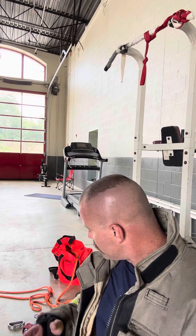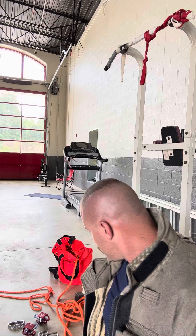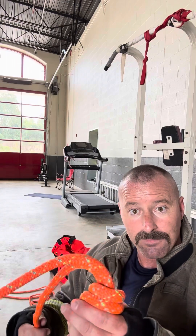Here we go with the three-to-one mechanical advantage. A lot of people like to build theirs on the ground and lift it up, but I find it easier to build it standing up in my hands. Like I told you in the last video: even numbers, knot goes to the top; odd numbers, knot goes on the bottom. We're building a three-to-one this time, so my knot is going to go on the bottom.